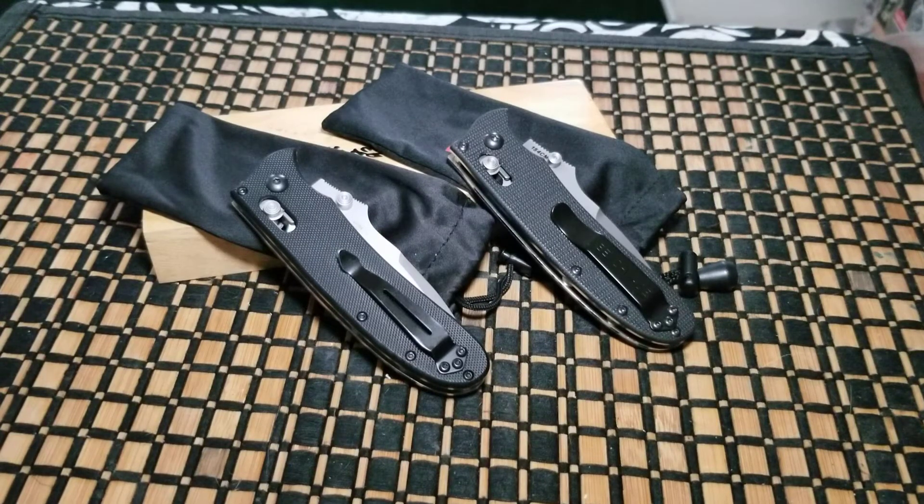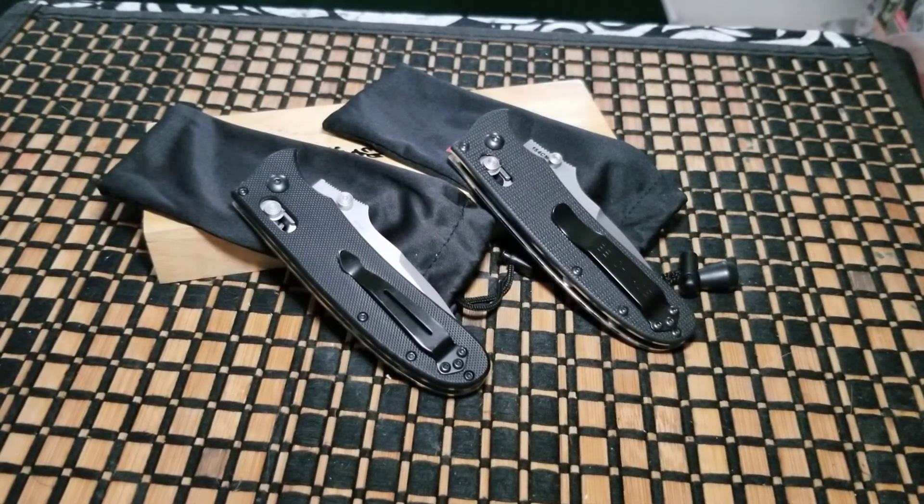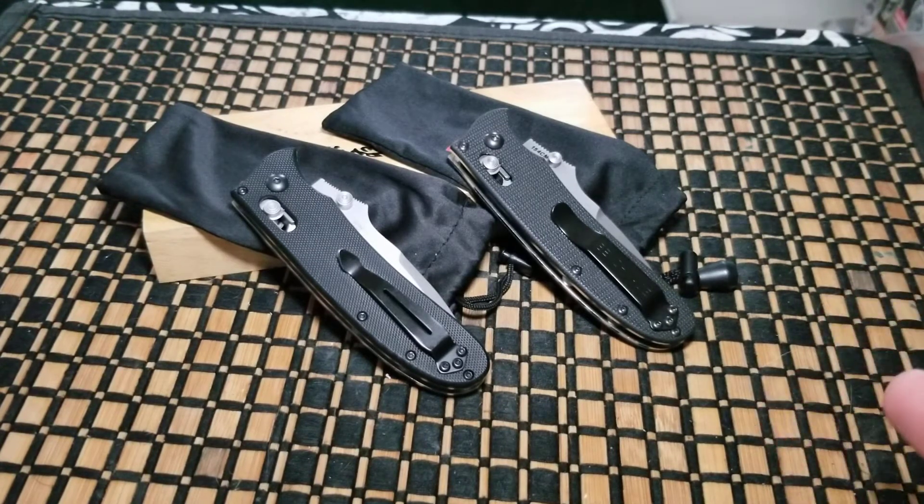All right everybody, welcome back. I got another couple of knives for you — they look the same but they're not. Let's talk blades because that's what we're into today. I'm featuring another Benchmade knife, but alongside it I'm also doing a Gonzo Tools knife. One's a fake, one's the real thing. I purchased it a while back and I can tell you the real one and the fake one are about the same — it's just different materials.